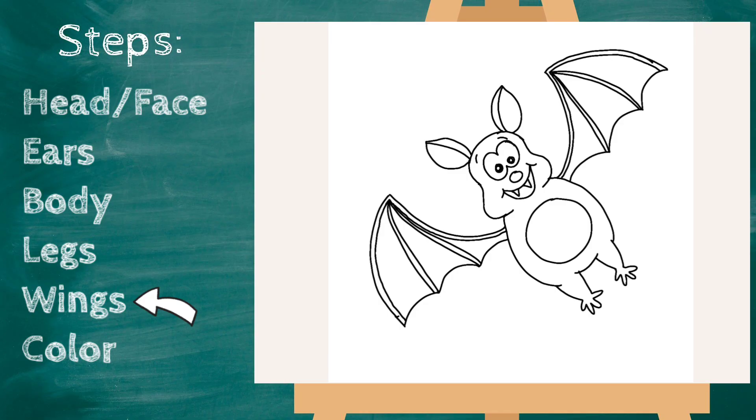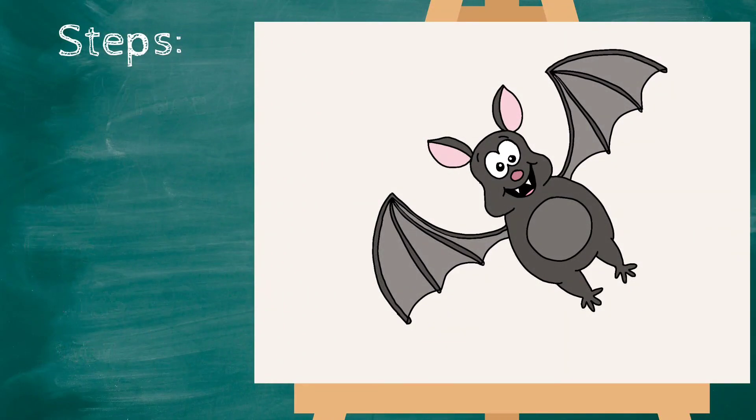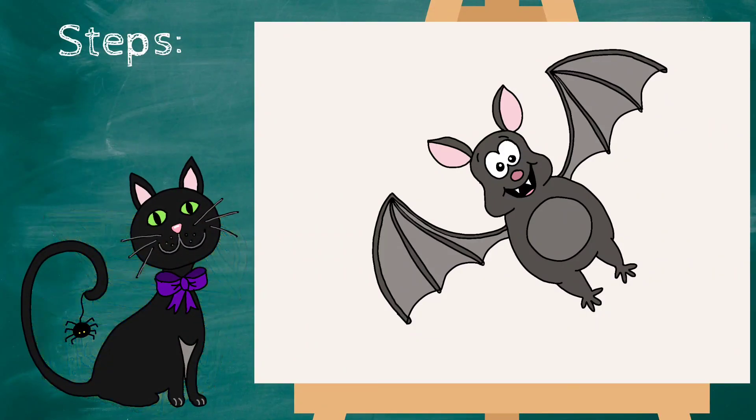Our bat looks adorable — now it's time to color! Our bat looks great. Pause the video if you have to, because it's time to open our treasure chest. Oh, look — it's a black cat! Join me next time and we'll draw it too. Have a great day!